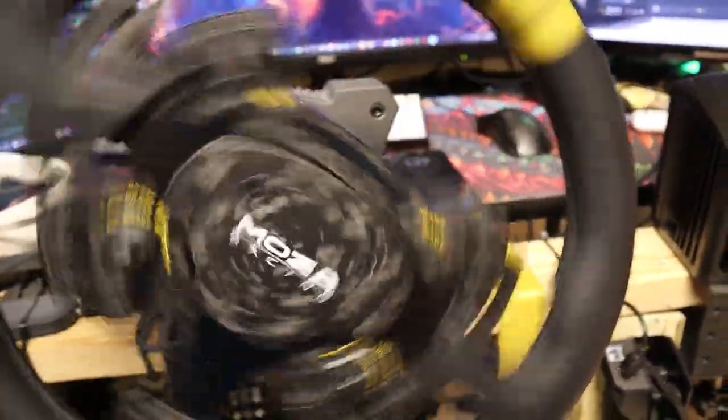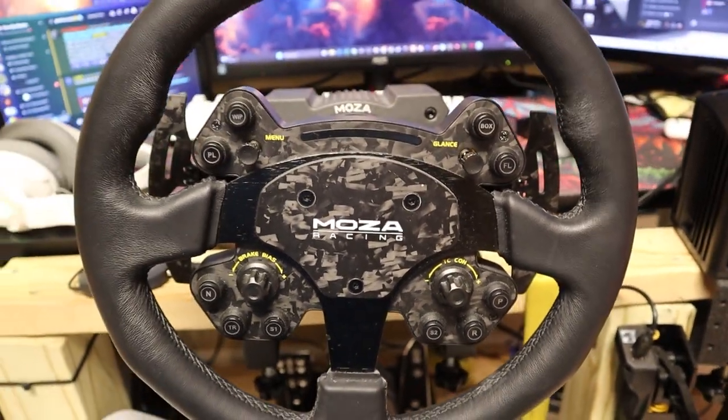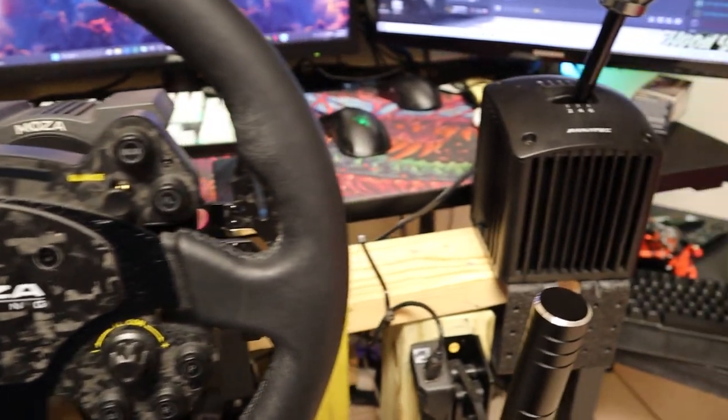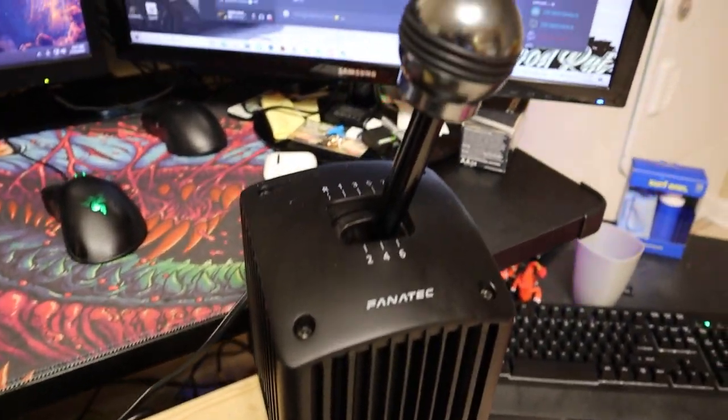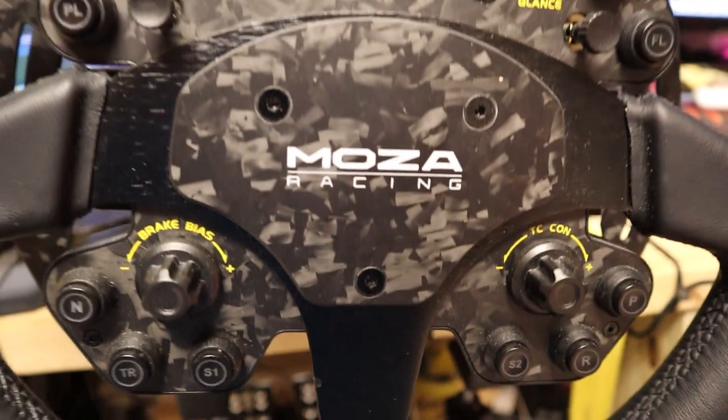So we wanted to put it to the test. I'll be using an RS V2 steering wheel, a standalone R5 wheelbase, along with a Fanatec shifter, an HBP handbrake made by Moza, and also the CPR Moza racing pedals.